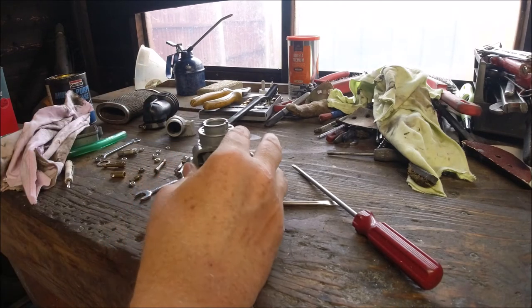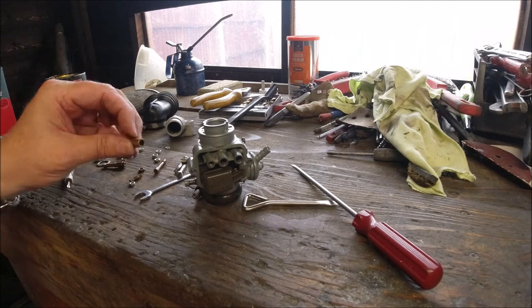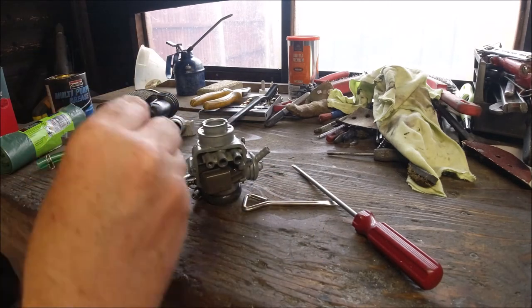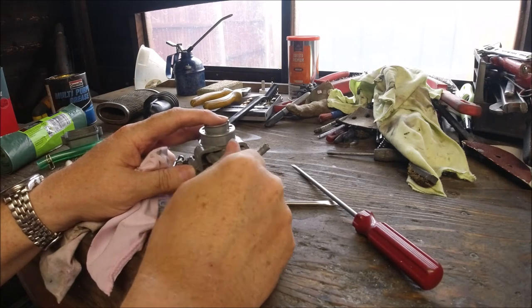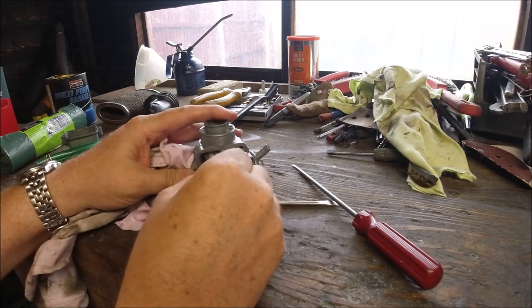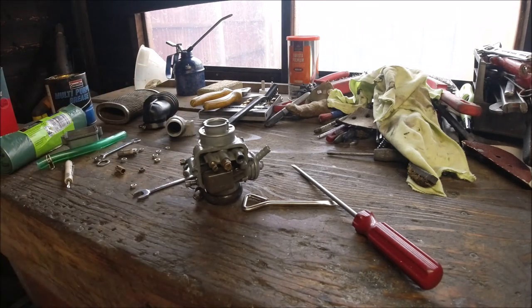You can tune your carburetor for different scooters by changing the main jet and atomizer. I've just put this back together and I'll show you the other differences between scooters. I'll put the choke jet back in again.